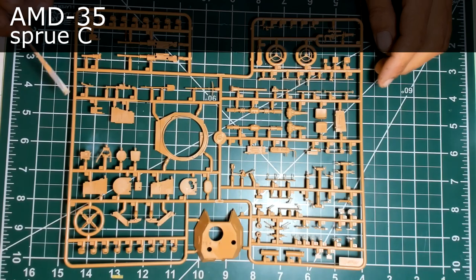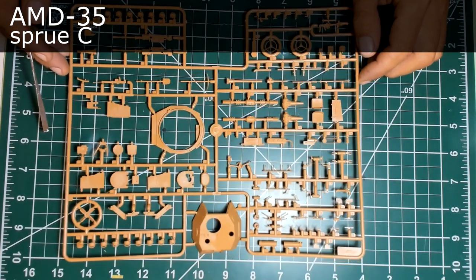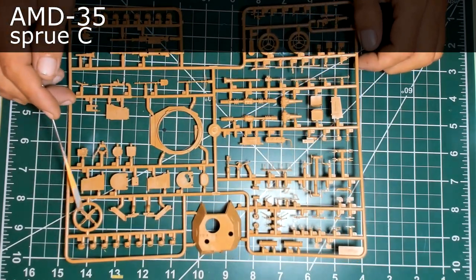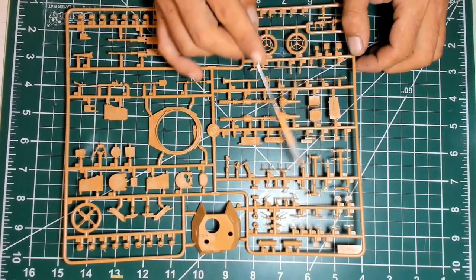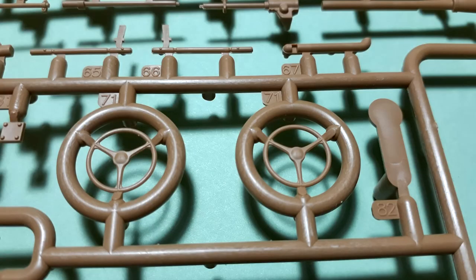Moving now to sprue C, which is dedicated to small details. As you can see: the fan from the engine room, cylinder heads, transmission parts, small hatches, transmission belts, and so on. Grip handles, mirror, the 25mm anti-tank cannon — it comes in two halves, and ICM found the expedient here of side-molding by following the tip.